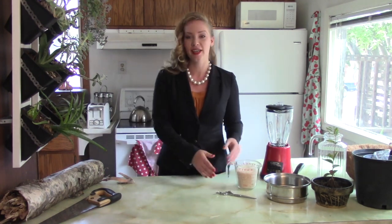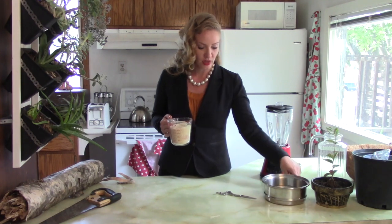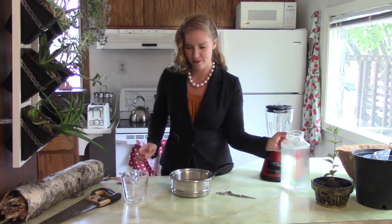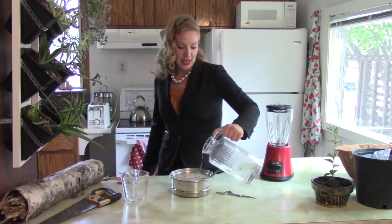In order to make our tree urn, the ingredients that we're going to need are going to be some rice, a blender, and some water to start. We're going to put the rice into the pot, and we're going to fill this up, and we're just going to put that on the stove,